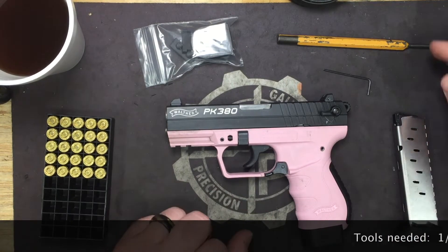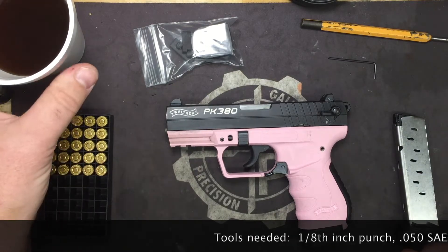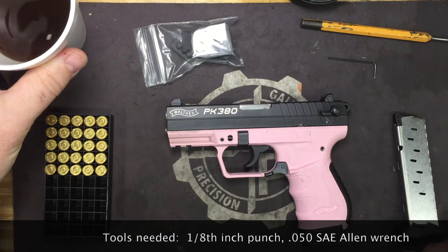Tools you're going to need: your 1.8mm punch and a 0.050 Allen wrench. And as always, I have my coffee because coffee makes everything better.